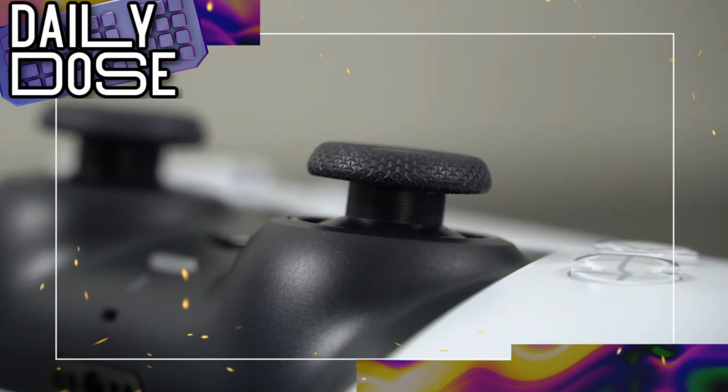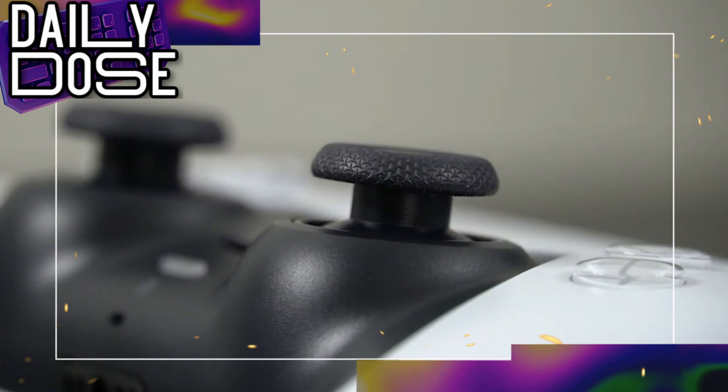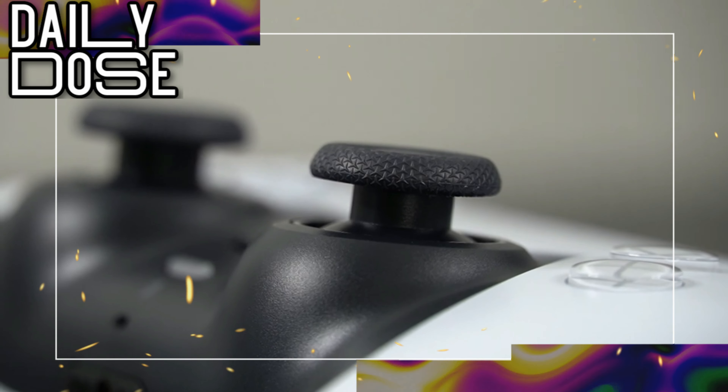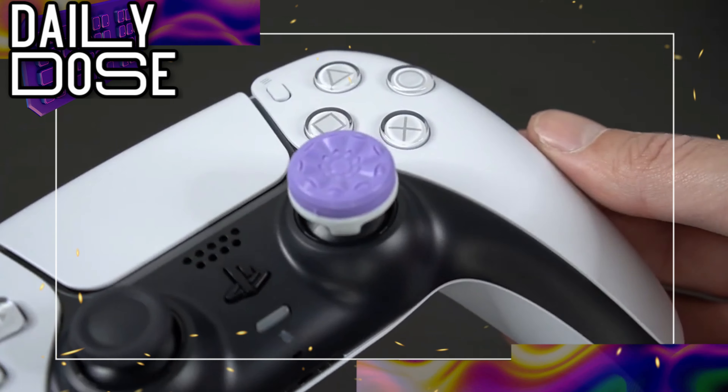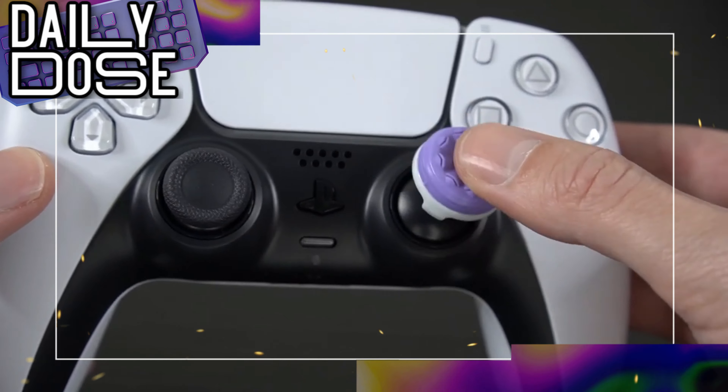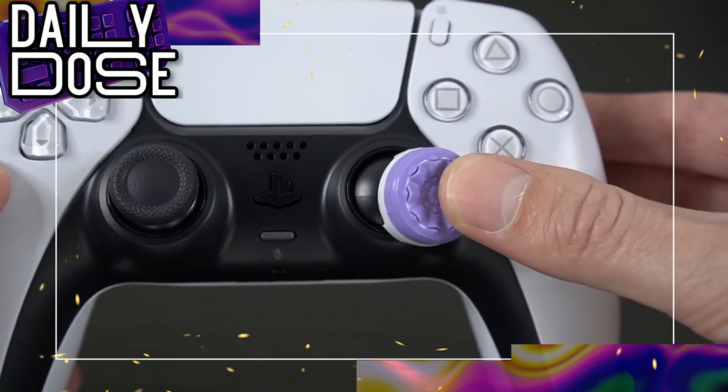This suggests that players will be able to customize their DualSense either through first-party versions of the controller or third-party solutions. However, where third-party plates can be sold is currently up in the air. Only this week, we saw a third-party outlet creating custom plates for the PS5 console itself.